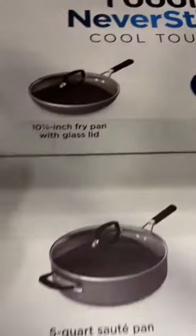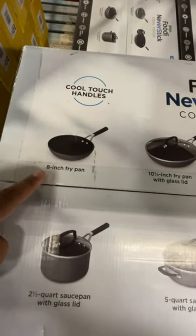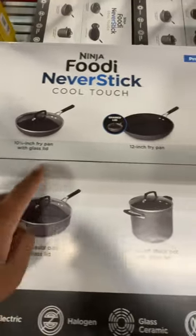Hey guys, if you need a pan set, check this out. This Ninja Foodi Never Stick Cool Touch comes with all this — fry pan, glass lids, all these right here.